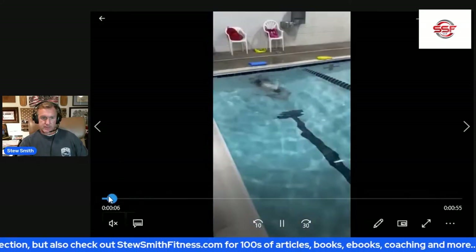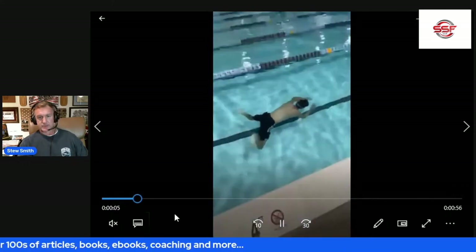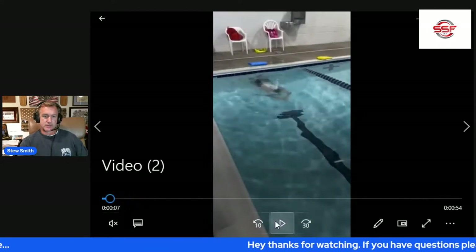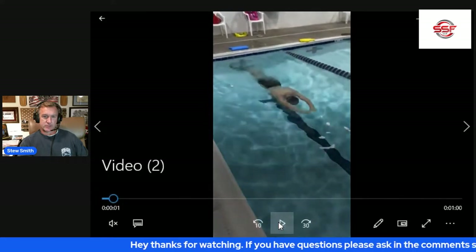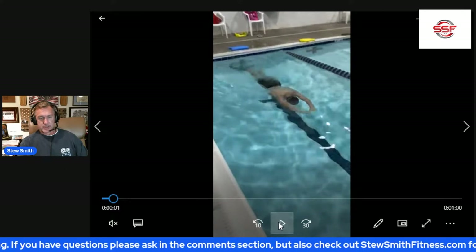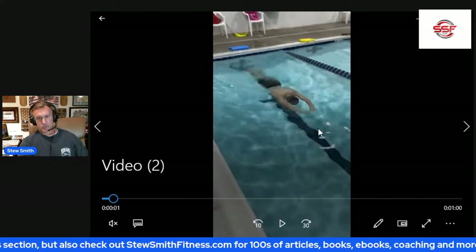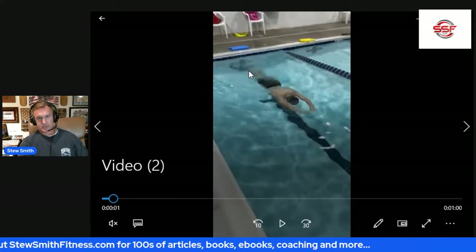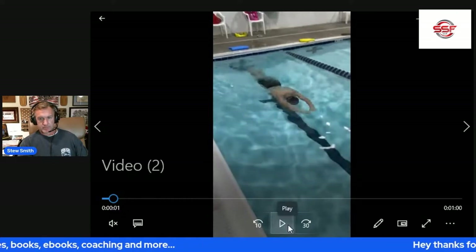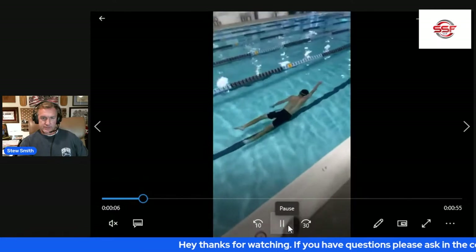So looking at this CSS swim — did you do two pullouts? One pullout, two pullouts — yeah, don't do that. This isn't an underwater swim. He kicks off the wall not very streamlined and immediately goes into a pullout. You don't need to do that — you can kick off the wall and get at least two body lengths off the wall before you start the pullout. He's about a foot and a half off the wall before he starts pulling water. Just do one, give yourself a little more glide time.